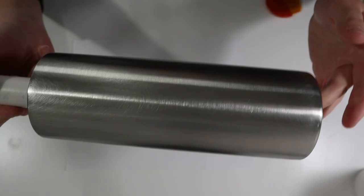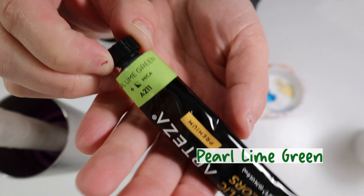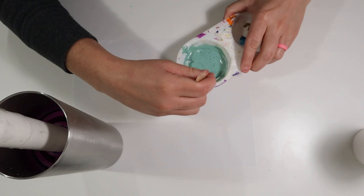I'm starting with this 20 ounce stainless steel tumbler. I've prepped it by sanding it and wiping it down with 91% alcohol. My first step is going to be adding some Mod Podge and acrylic paint to the tumbler — I add the acrylic paint right into that Mod Podge, mixing it up and adding a second color. Adding acrylic paint with your Mod Podge is completely optional, but the most important part is adding the Mod Podge to the tumbler.